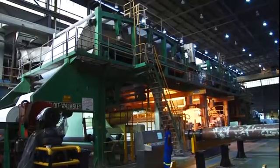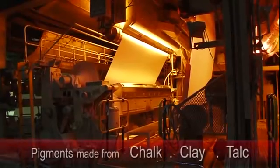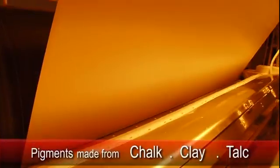The paper now passes through a chemical coating process. Coatings consist of pigments made from chalk, clay or talc, which cover the surface of the paper and are bound there by bonding agents. The paper can be polished to a high-gloss quality finish if required.